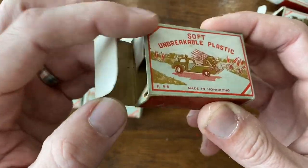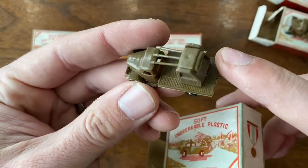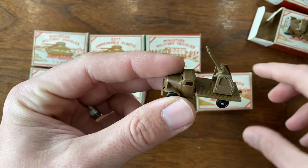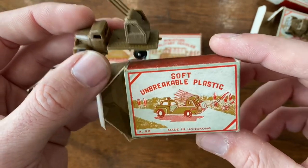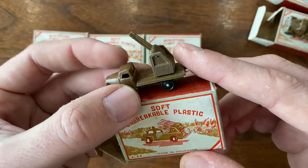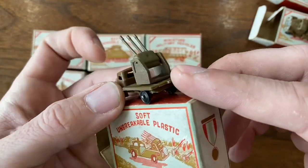I also think it's interesting, if you know your history — all of these are cast in brown plastic. Usually when we find military models they are olive drab or some variation of that, especially if they were made in the U.S. or England, because militaries in those countries used green and olive drab for their military vehicles. These are brown plastic because they were made in China. That's kind of a neat tie-in.